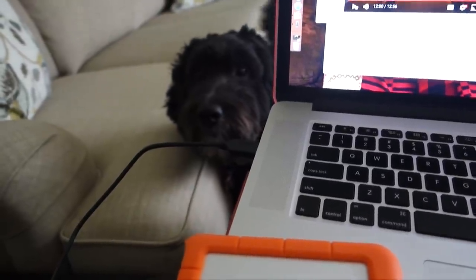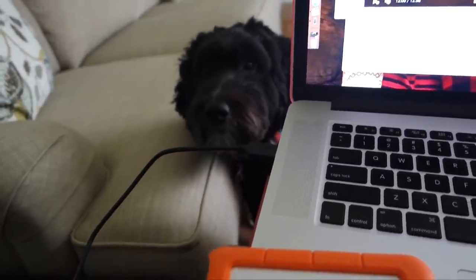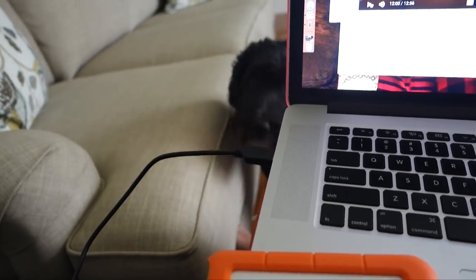Do you need to go outside? Go ring the bell. Go ring the bell.